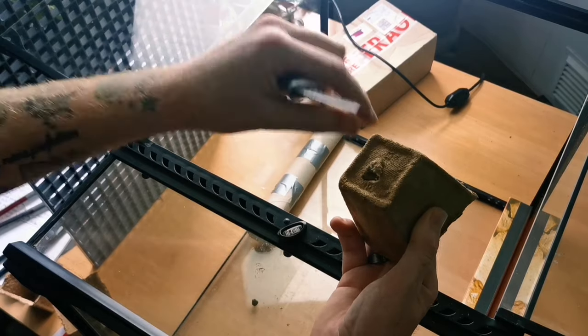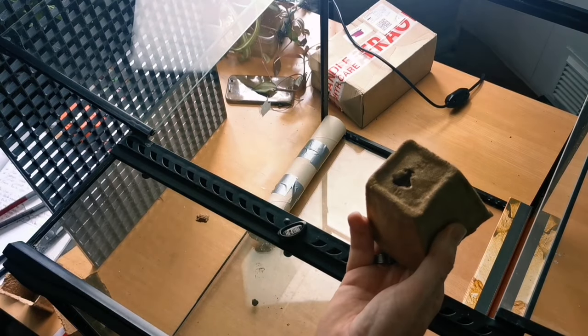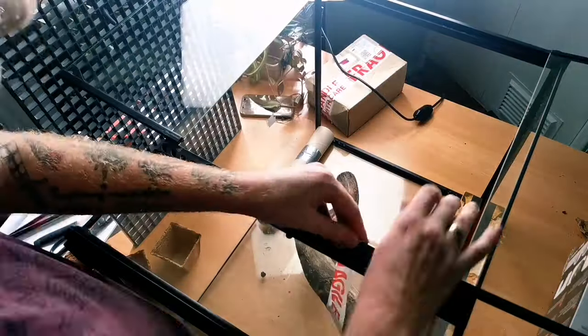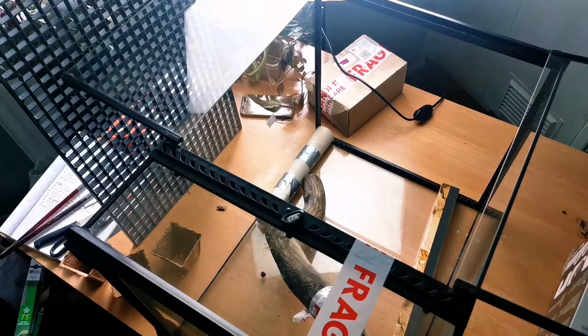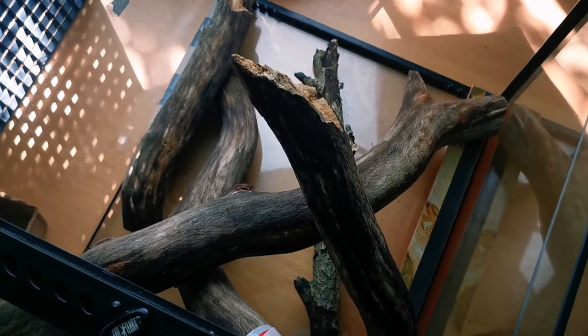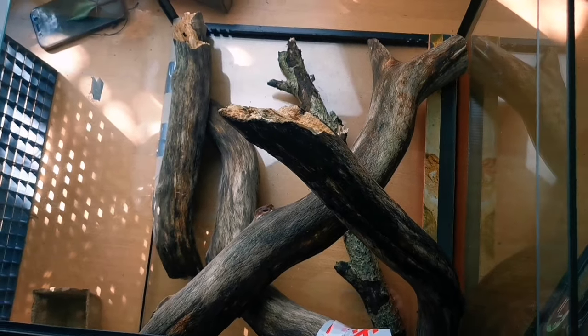We prepare the plant pots by adding drainage holes for when they go into the background. Now for the creative part — we get to place the log wood where it would look the best, the most natural, most useful for our animals, and best able to support plant growth if we decide to add some to the background. I'm quite happy with the way this is turning out.